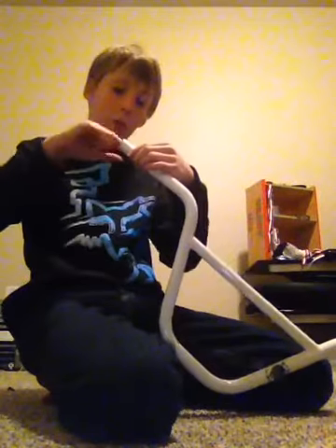It gets all dirty at the end if you can tell - it's all yellow, and it's supposed to be white.